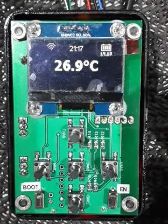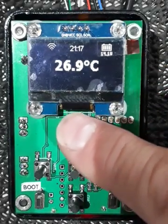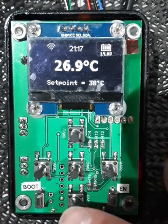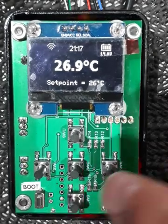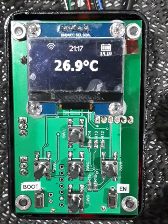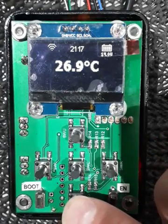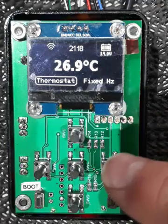From here we can choose to move up and down the temperature using the up and down buttons. With the up button you can see the setpoint increase; likewise pressing the down button decreases the setpoint to where we want it to thermostat around. Now if we want to change from thermostat mode to fixed mode, just hold the down button for a few seconds and an option comes up to select thermostat or fixed.